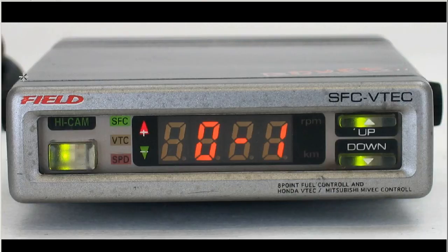This is part of the Boxer series of controllers made by the Field Company of Japan. The unit, as well as being an 8-point fuel controller, is a Honda VTEC and Mitsubishi Myvec controller. The 8-point fuel controller resembles the function of the AFC by Apexi, and the VTEC controller, of course, controls the VTEC or Myvec point.